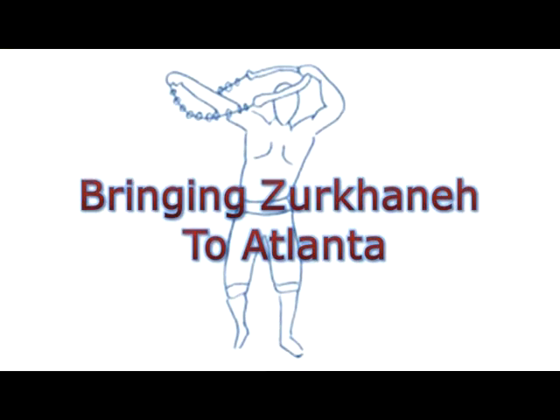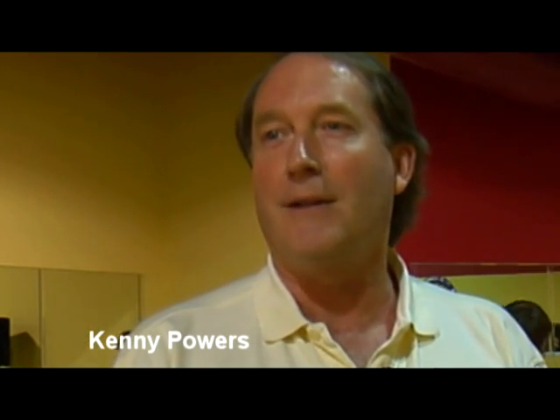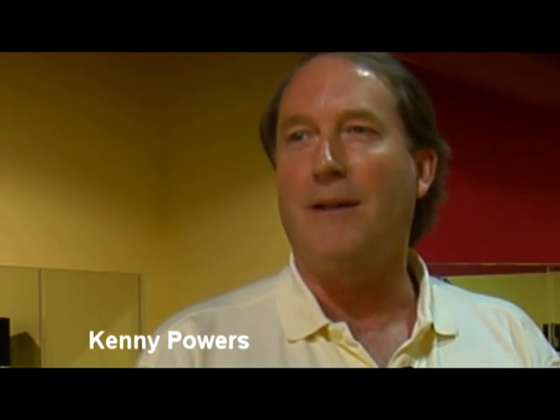I think Zurkhaneh is great. I think it's interesting, and I think it's something new for this area. I hope people come out and participate.